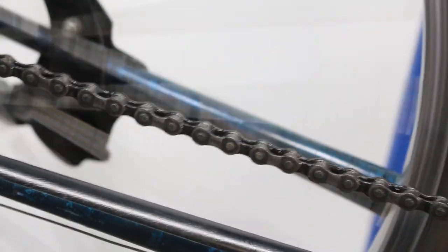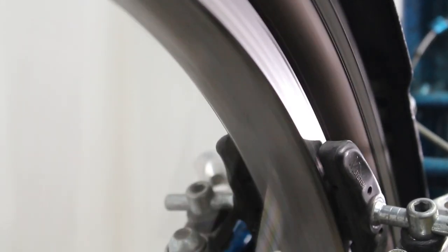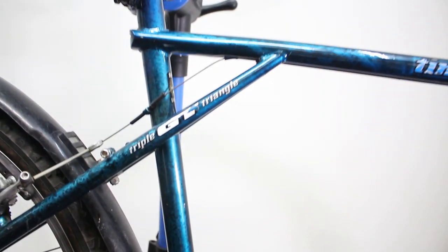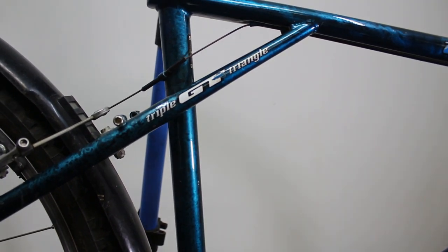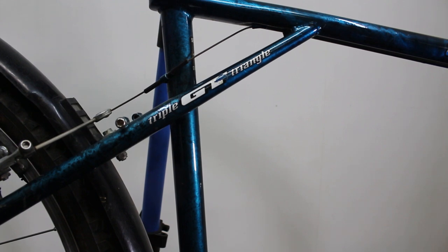Surprisingly, these wheels are pretty straight. Take a look at that — they're dirty, but they're pretty straight. Actually, they are not that straight, but they're not that bad either. Definitely fixable. The woman I bought this bike from — well, at least her boyfriend said she was the original owner. Enough playing around with the WD-40.